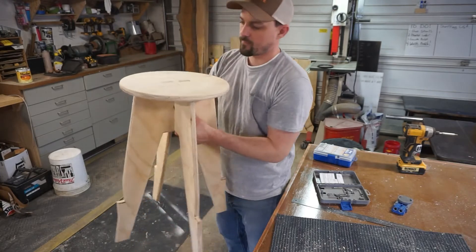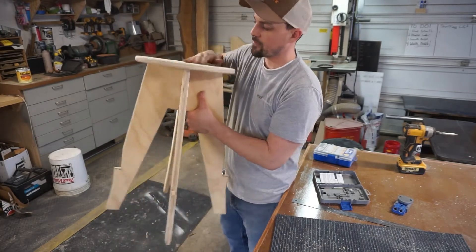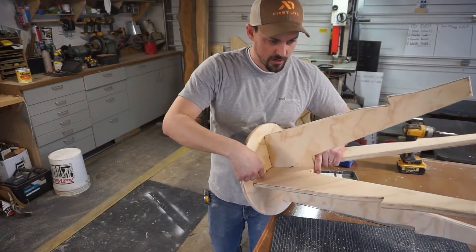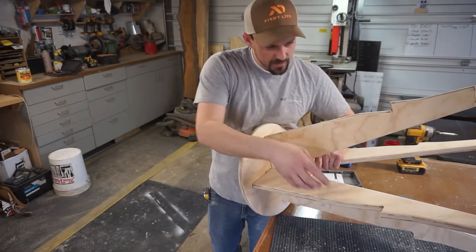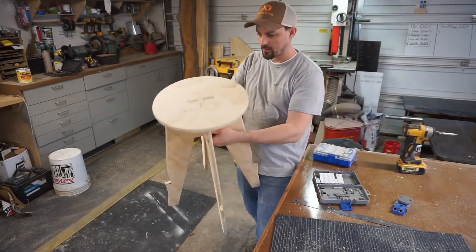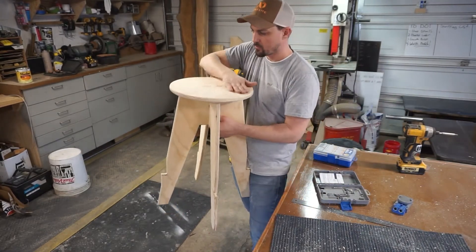Let's see how it all fits together. I've decided I don't want to glue it together, so I'm going to run a pocket hole screw here on each leg, and then one here to hold the footstool up. So we'll get to that and put it together. It's going to be a nice stool.